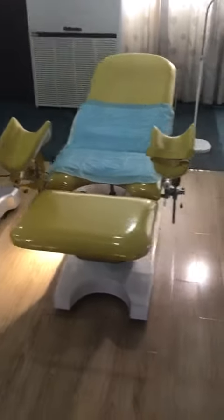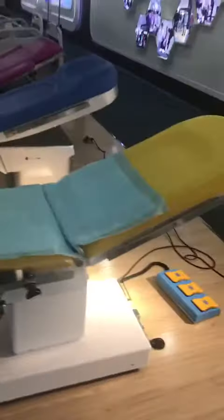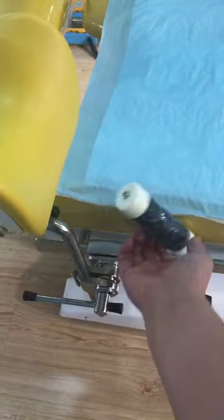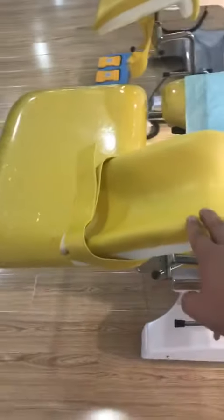This is our gynecological exam table FS.1. It consists of the backboard, thickboard, and footboard with accessories. One pair of handles — you can adjust the distance — one pair of leg support, and the legboard is removable.